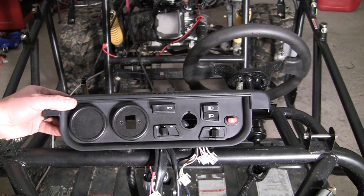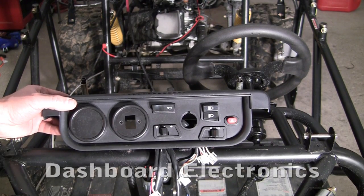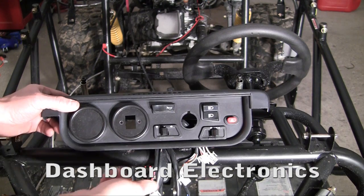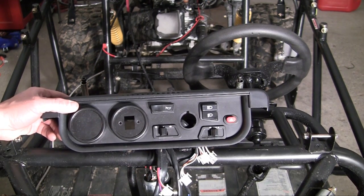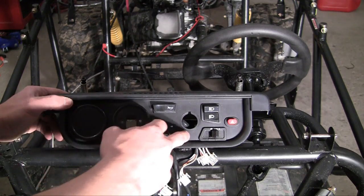All right guys, now we have to hook up the dashboard. My wiring kit came pretty much really simple. All you have to do is clip everything into the proper place. But before I start doing that, let me go ahead and talk you guys through what everything is.